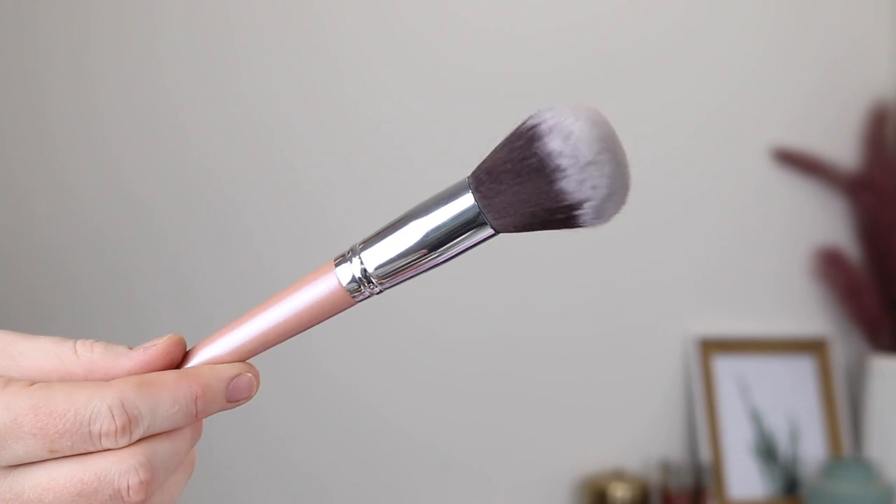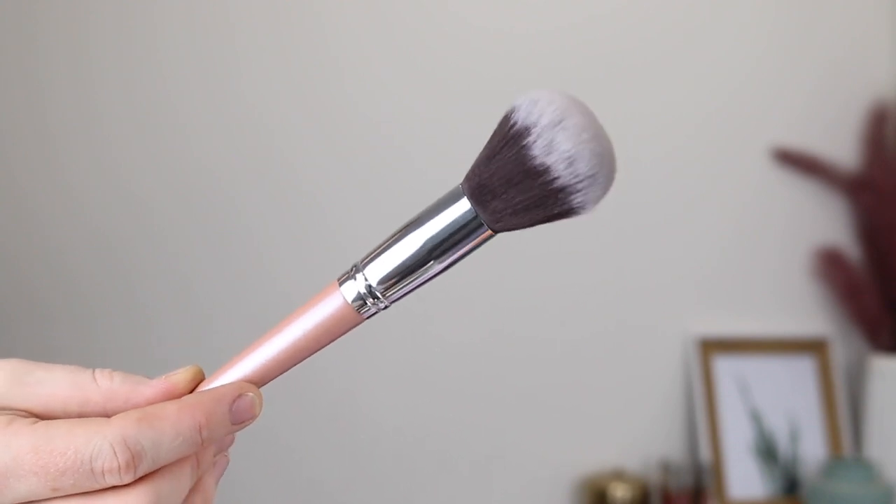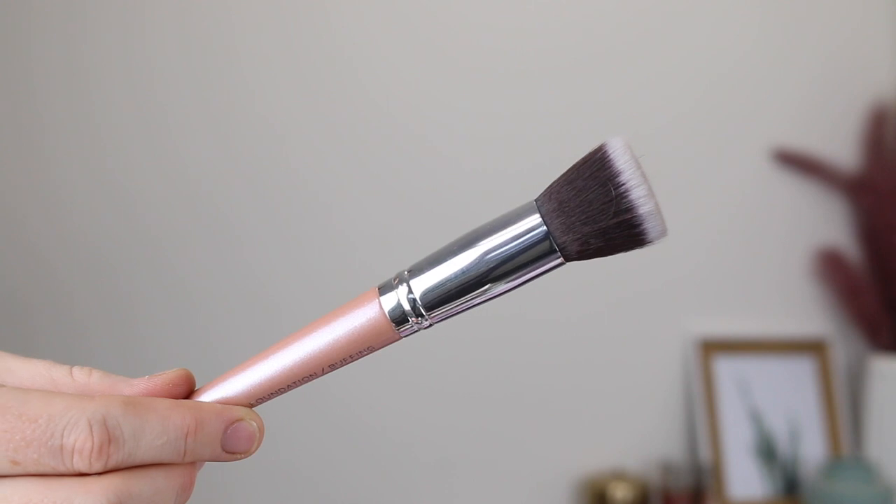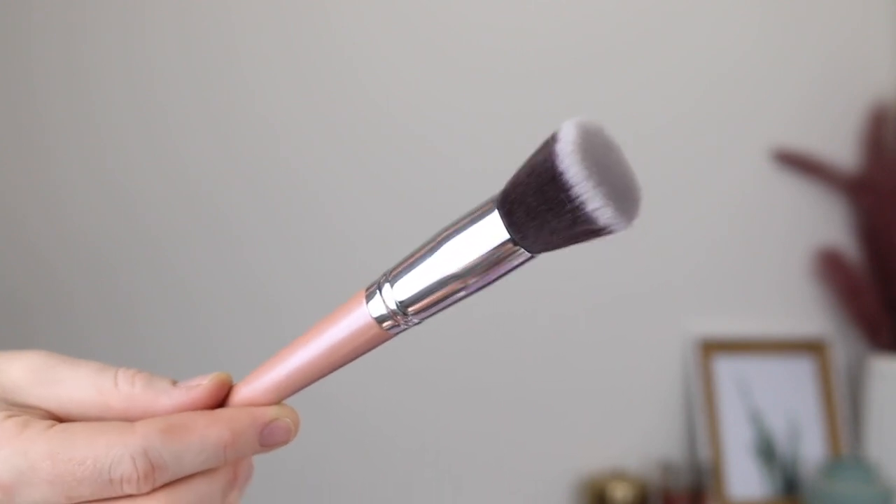Next up, we have the large powder slash blush brush and this one is described as being ideal for creating an all-over glow or precise blush application. Then we have the foundation slash buffing brush, described as having dense bristles that allow for flawless foundation application.